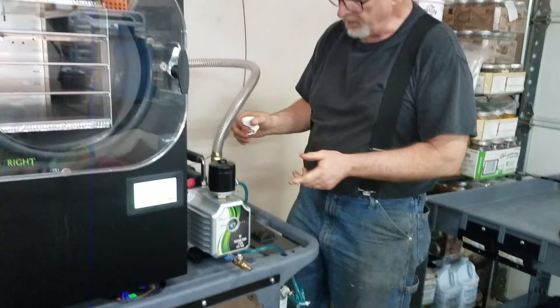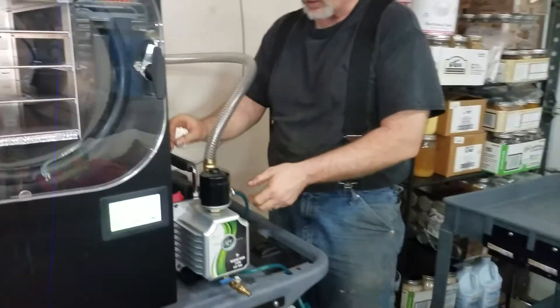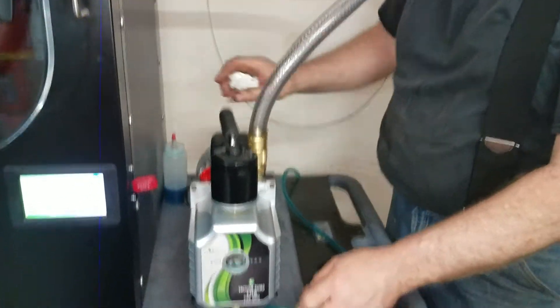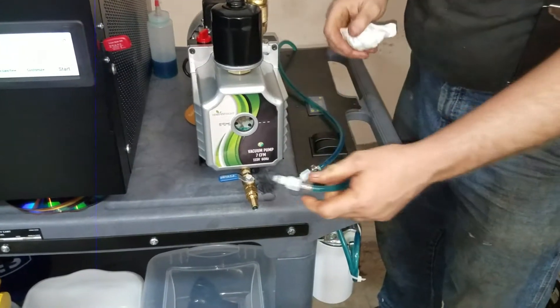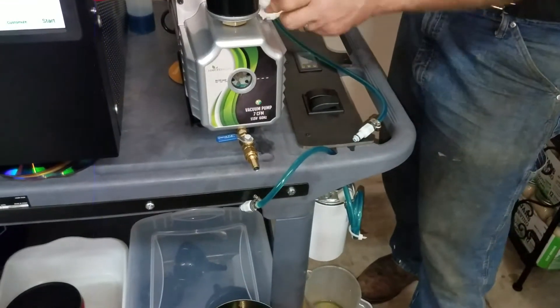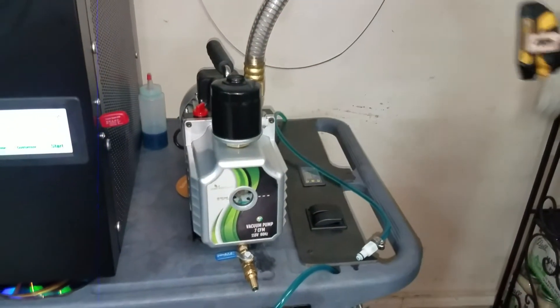On my pump I've created some convenience items. I've added some quick disconnects. So for me to disconnect my oil lines, I just do that. Now my oil filtration system has been disconnected. So now it's just a matter of pulling the housing.